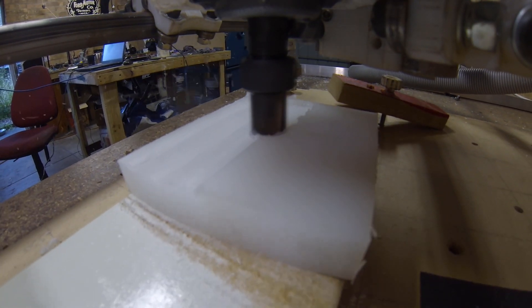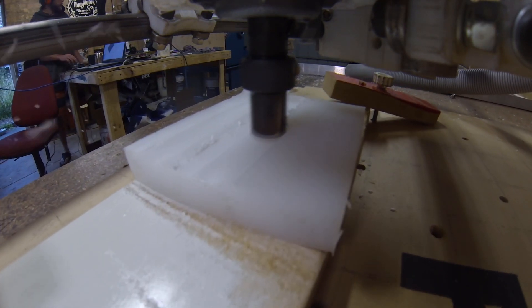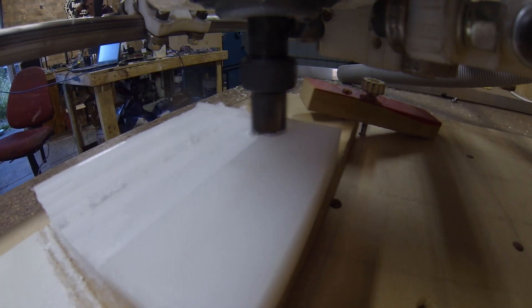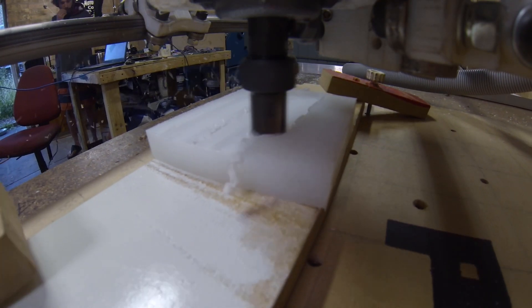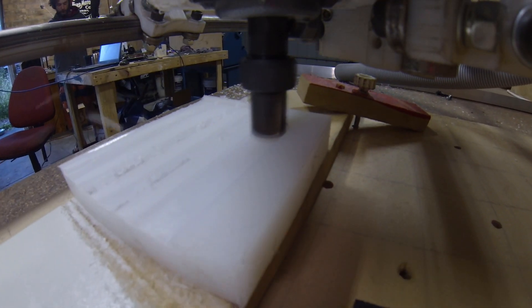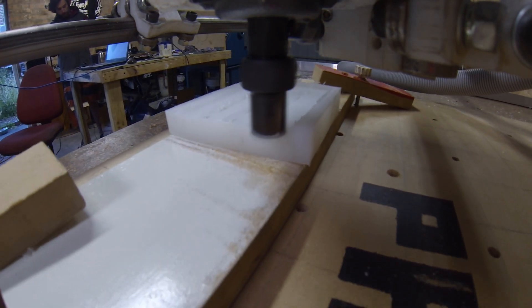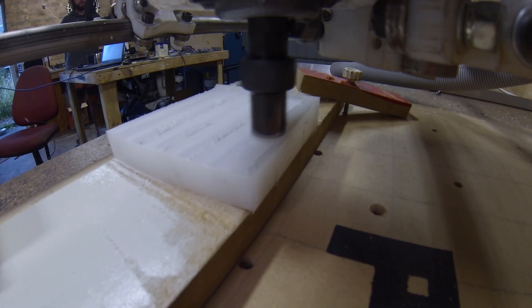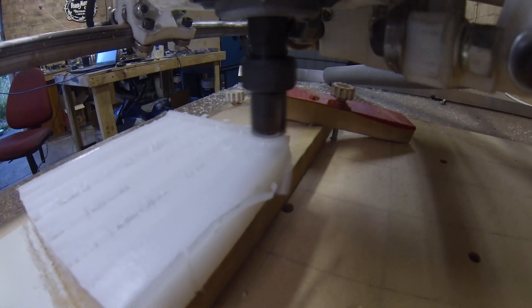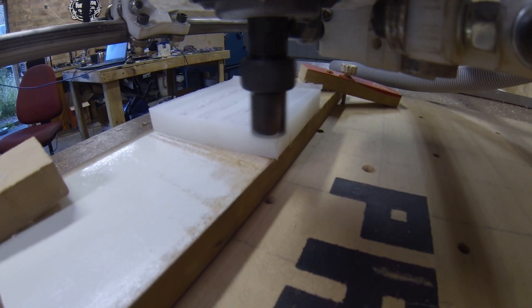That should be one more piece of the puzzle knocked over for my next 3D printer build. It's just a quick one this one. Thanks for watching. I also see I've got a whole bunch of new subscribers to the channel — I'd like to thank you guys for jumping on board. And if you haven't already subscribed, I welcome your subscription.